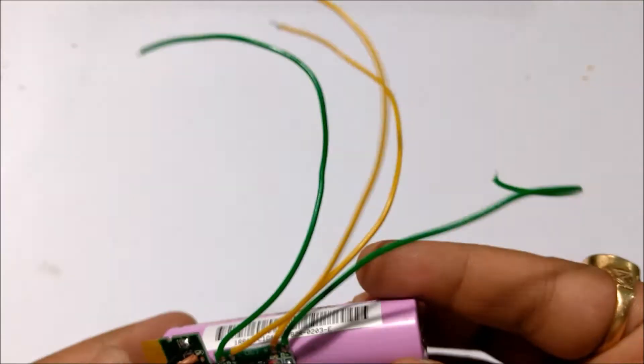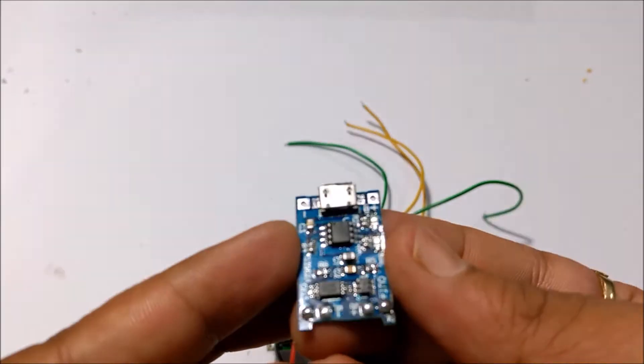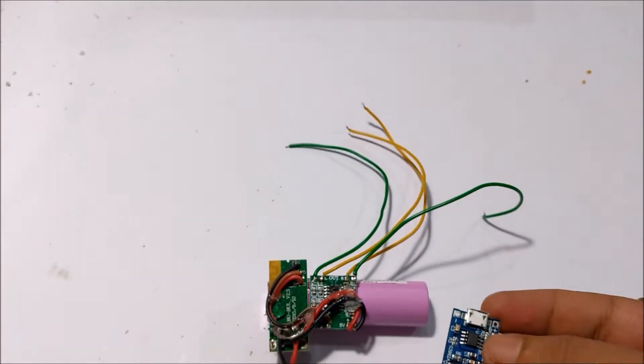Then placed the whole thing on an 18650 battery using some hot glue. Then connected the battery with the amplifier and the TP4056 charging module.